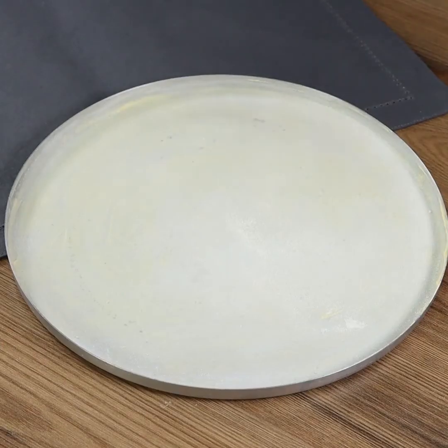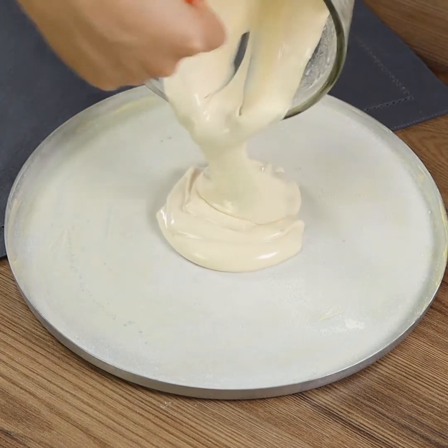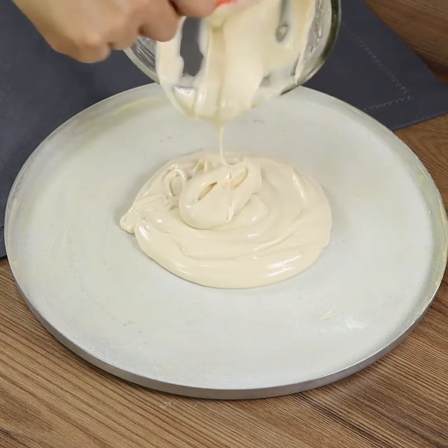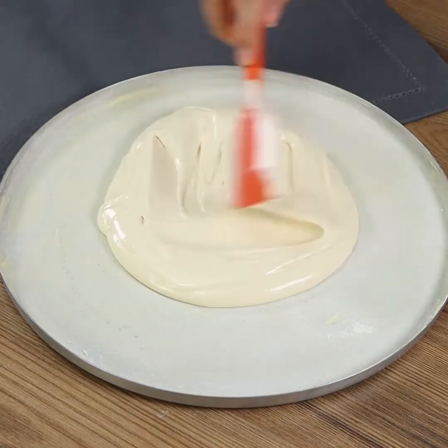Now transfer the mix from the blender into a pizza tray already greased with butter and dusted with flour. My tray is 30 centimeters wide. Spread the dough across using a spatula.